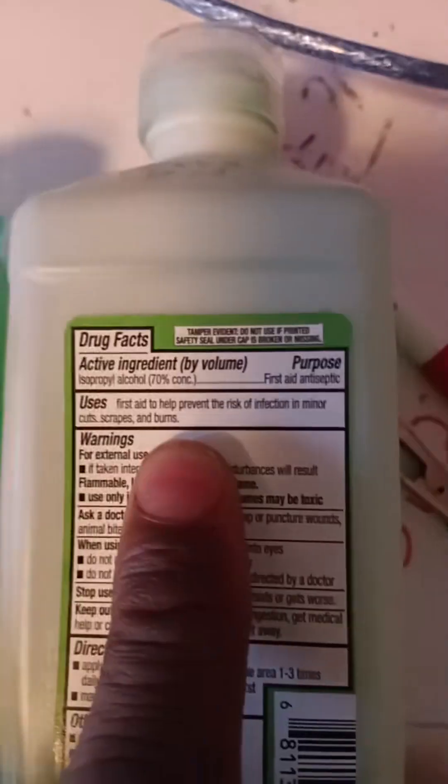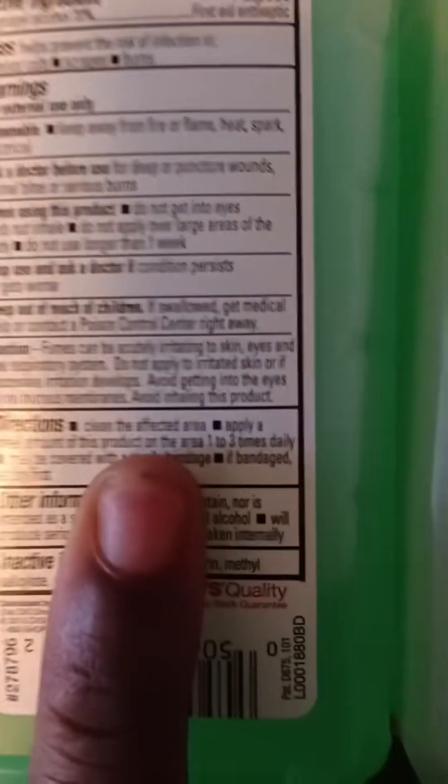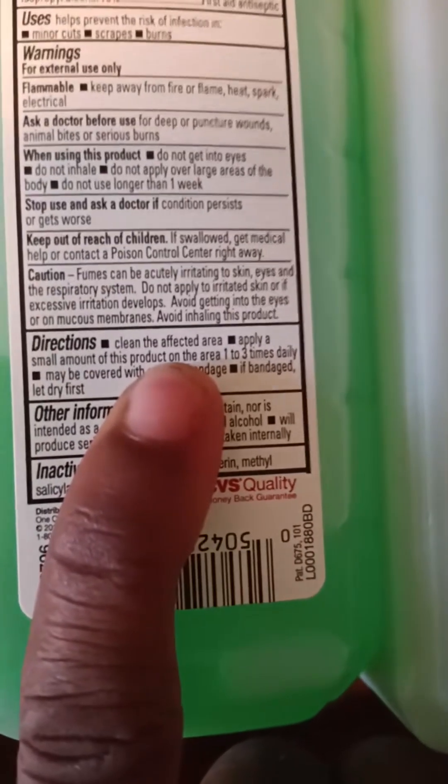It's used to help prevent risk of infection on minor cuts, scrapes, and burns. Doesn't that sound super subjective to you? What the hell's a scrape? Is this a scrape? And what kind of burn — first degree, second degree, third degree? It says clean the affected area first, then apply a small amount of this product one to three times daily for no longer than a week. Although I thought this was the cleaning product. Well, at least it smells good while it's killing.